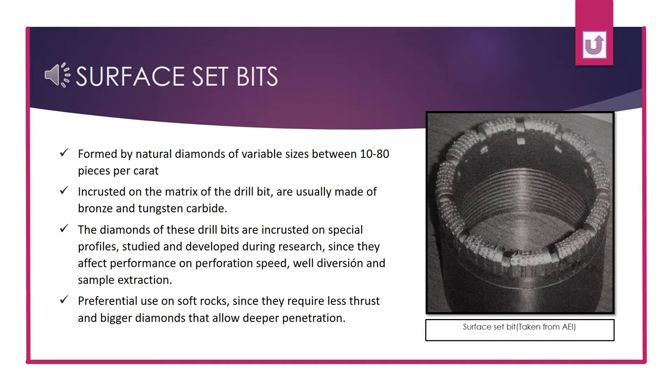Surface-set bits are built with natural diamonds of variable sizes between 10 to 80 pieces per carat, which are encrusted in the matrix of the drill bit, made of bronze and tungsten carbide. The diamonds of these drill bits are encrusted on special profiles, studied and developed during research, since they affect performance on perforation speed, wall diversion, and sample extraction.